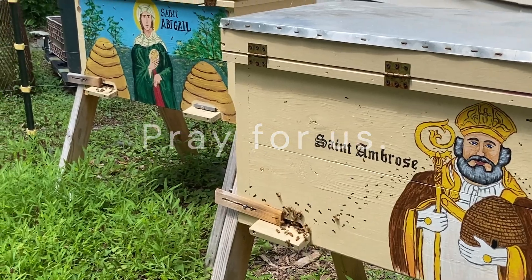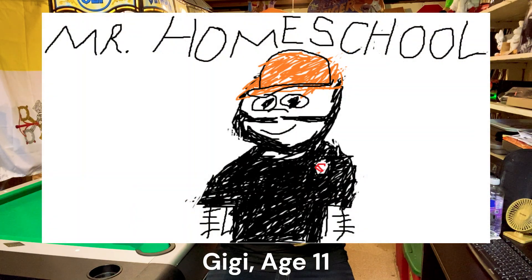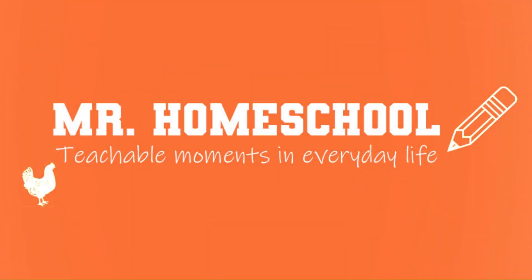St. Ambrose, patron saint of beekeepers, pray for us. St. Abigail, patron saint of honeybees and beekeepers, pray for us. I just want to give a special shout out to Gigi, who sent in this great portrait of Mr. Homeschool that she made on paint — well done! If you enjoyed this video and you want to see more things like this, please like this video and subscribe to this channel. And as always, thank you and God bless you. Mr. Homeschool, thank you!